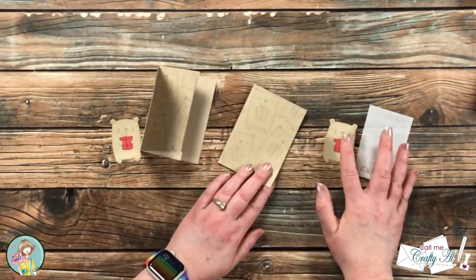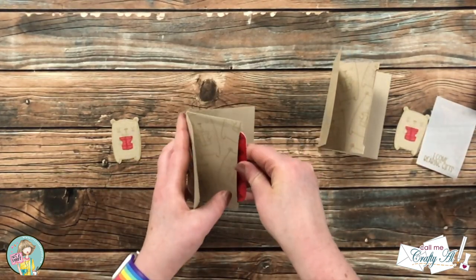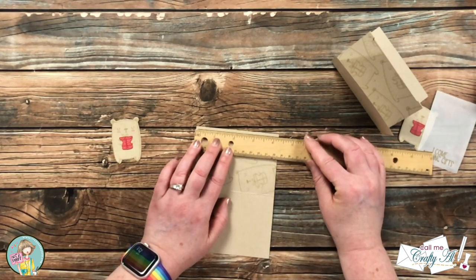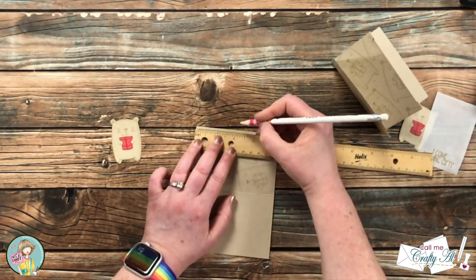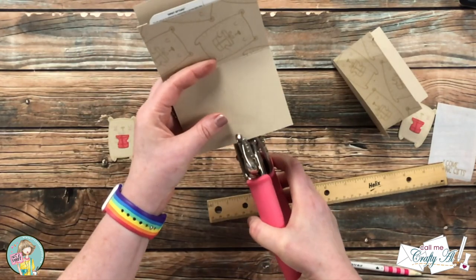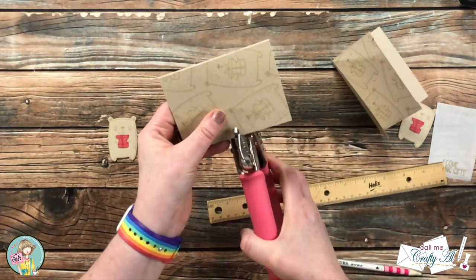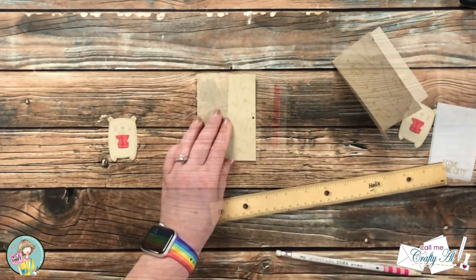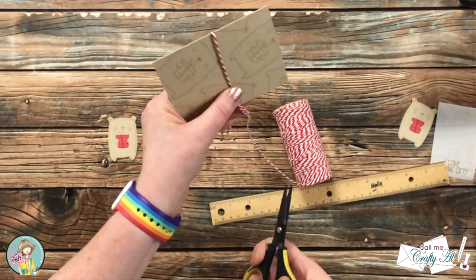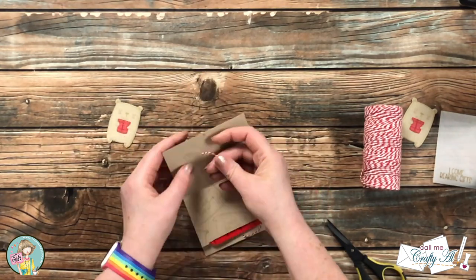Now that all the elements were ready it was time to get these decorated and finished up. Starting with the one with the plain bear on the front and sentiment on the inside — because these pop open I want something to keep it closed, so I'm punching a small hole in the front and back. I made a mark at the center, two and one-eighth inches, then used the smallest hole on my Crop-A-Dile to punch the front and back cover. Then I brought in some red and white twine, cutting enough to wrap around the front and back and still leave room to tie a bow, and threaded it through both holes from back to front.